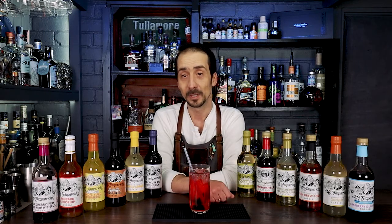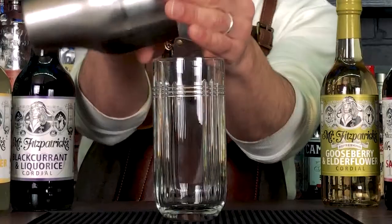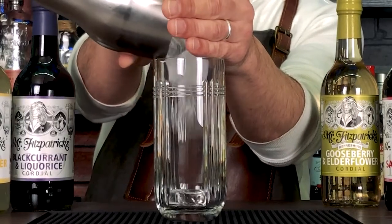You can serve the cordial just with a soda water, tonic, lemonade, or water, but you can also use them as cocktail ingredients or mocktail ingredients — not just as a stand-alone soft drink.